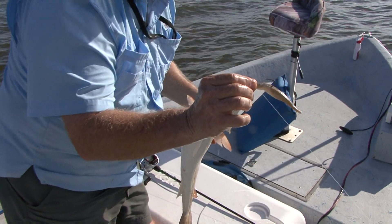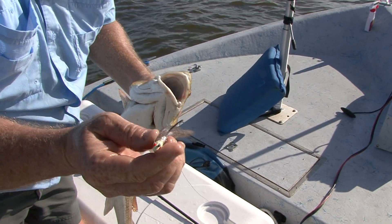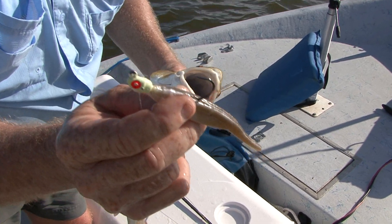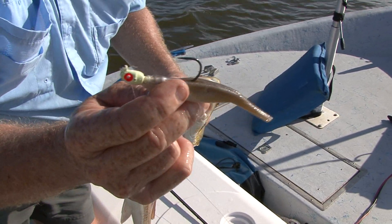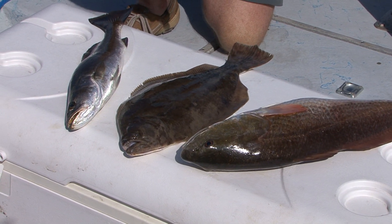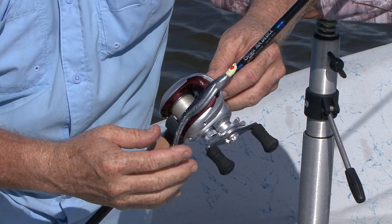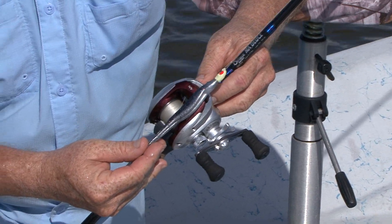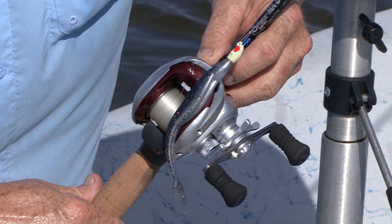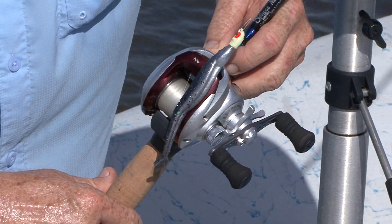That's the bait we used right there — the tail has been bitten off by that fish. That's a quarter ounce Bomber saltwater jig head, wide gap hook, and a Houdini Shad. The great thing about fishing under the birds is there is nothing complicated about it. You just get a soft plastic shad bait like this Houdini Shad, which I like very much, and a quarter ounce jig head.